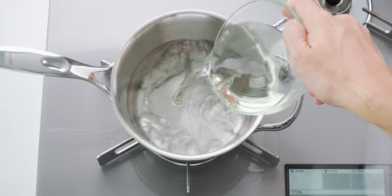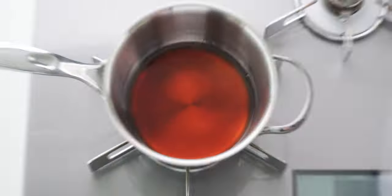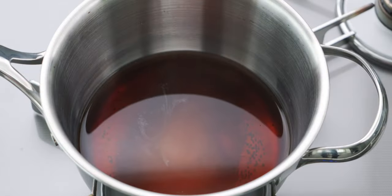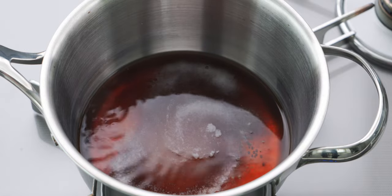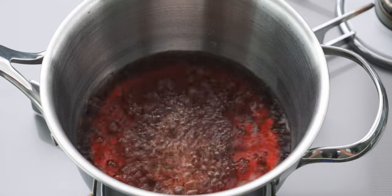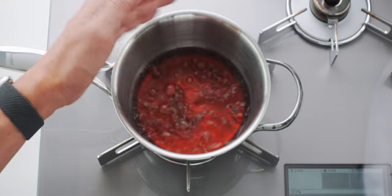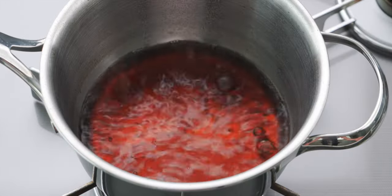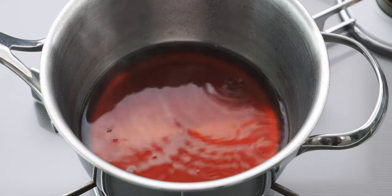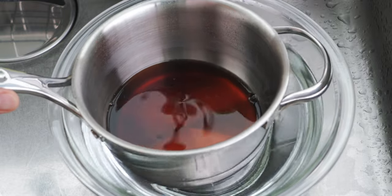To make the brine, just add the sake, soy sauce, sugar, and salt to a pot and bring the mixture to a rolling boil. You want to cook the brine until it no longer smells like alcohol, and this will take about two minutes. You can check it by wafting the vapors towards your nose like this. Once all of the alcohol is evaporated, you want to cool the brine down to room temperature. To speed this up you can submerge the bottom of the pot in a bowl of cold water like this.